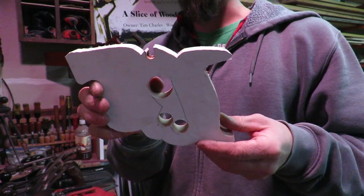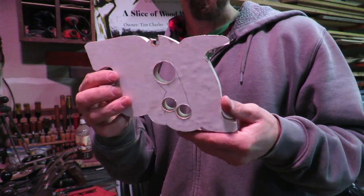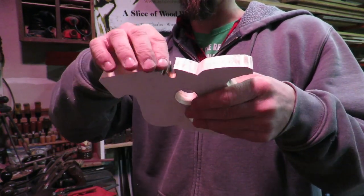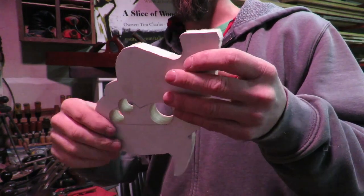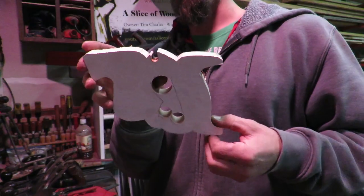Now we have the rough part of the saw handle cut out. We need to get the fret saw and cut out this middle section. Then we'll be able to get a file and really clean up a lot of the spots where the bandsaw blade met on different parts. But for the main portion, this is pretty good.